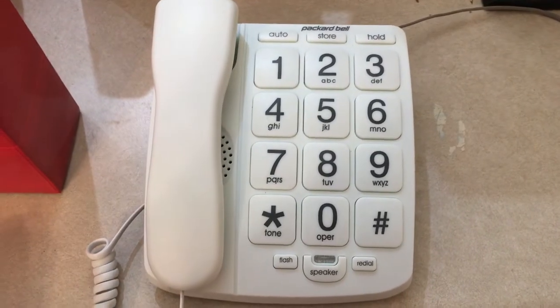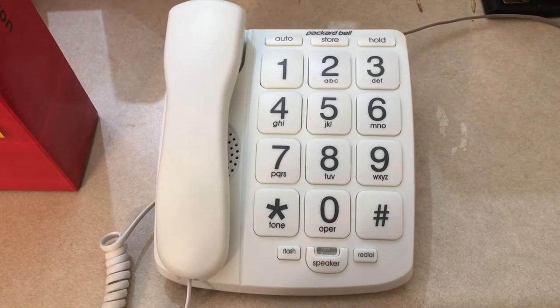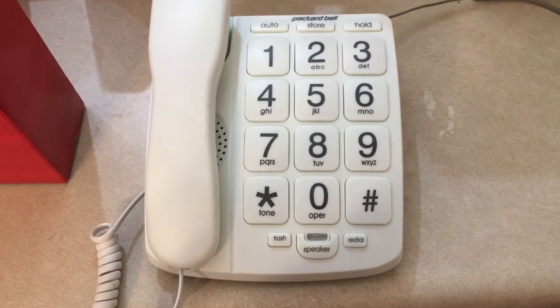Overall, this Packard Bell phone is a good choice for someone who doesn't want to mess with any smartphones and software updates. This phone is about as simple as you can get.